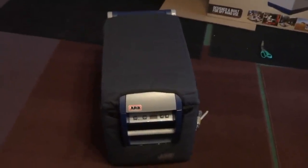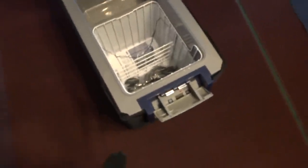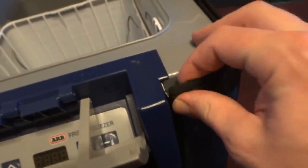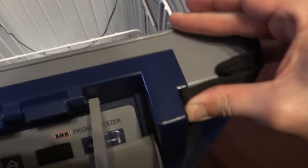Here's the ARB fridge with the canvas cover all done and put on. One issue I did have — these little metal tabs here, it says to insert them in by the handles, but as you can see it scratches up the fridge pretty well. There's not enough gap to get them pushed in all the way, so I'm just leaving it. One of them went in but the others didn't.